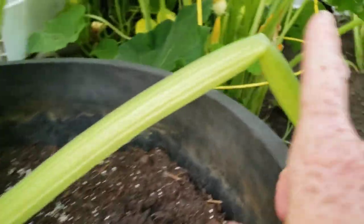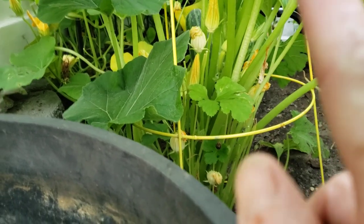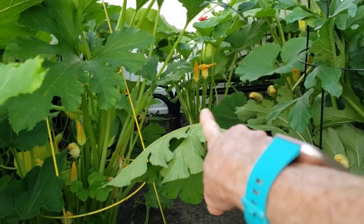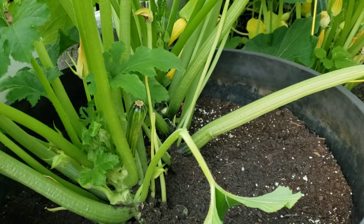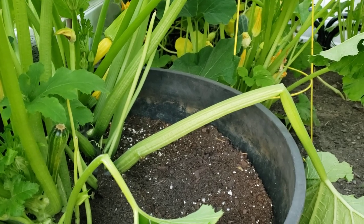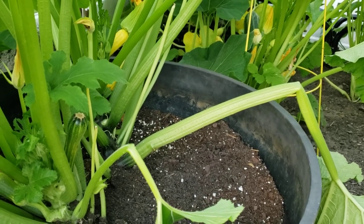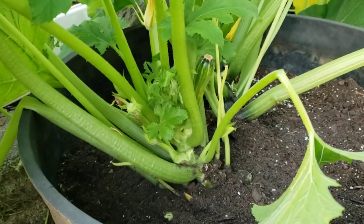I checked all these earlier. You want to take your zucchini off pretty much immediately as soon as you find it, so that in two or three days you'll have more. You don't want them to get too big. You don't want the plant to think it made that and now it doesn't have to make any more. You want to get the highest yields from your zucchini, and that's the best way to do it — get them off as soon as possible.